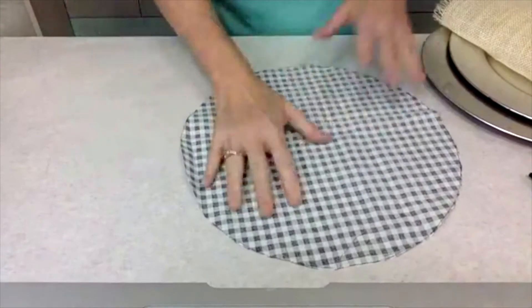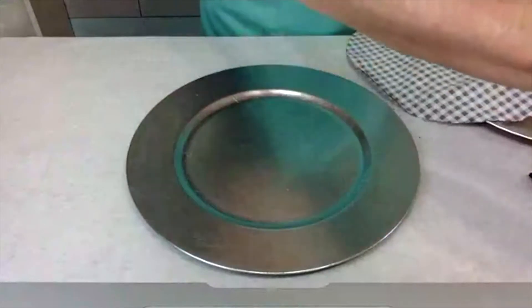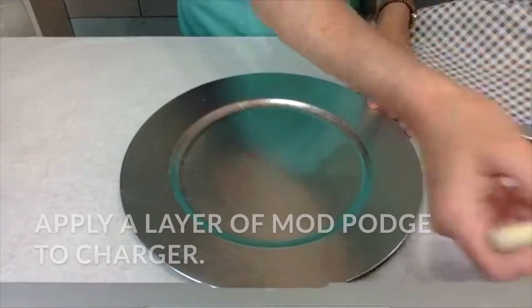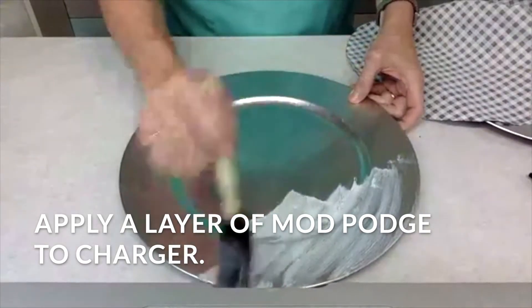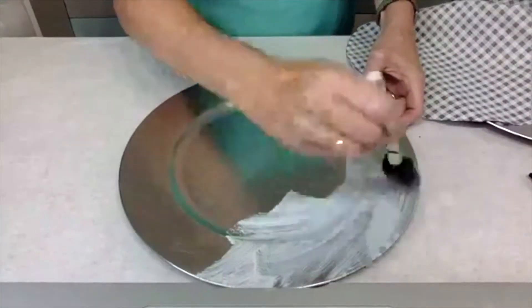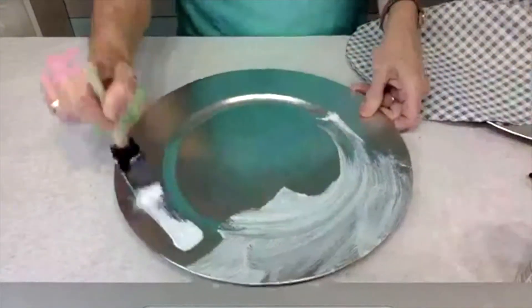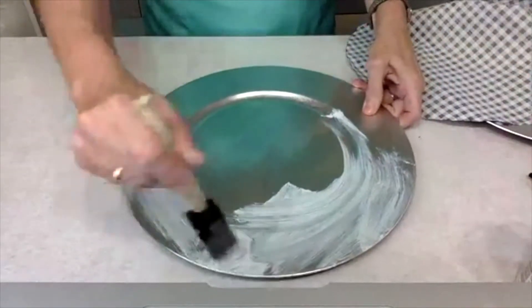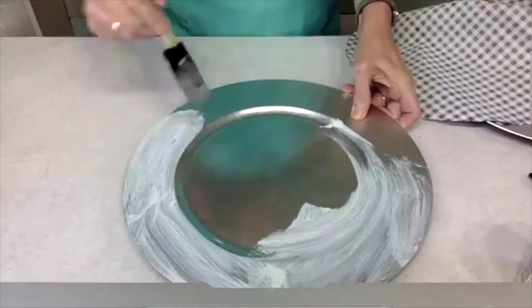You can iron your fabric if you want to — I found that it stretched pretty well and it didn't really need to. I like adding a coat of the decoupage, which is literally like a glue that dries clear. I like adding first one coat to the charger.